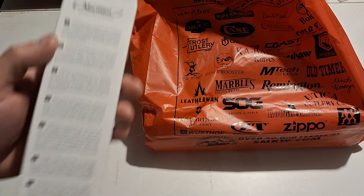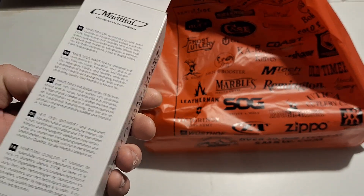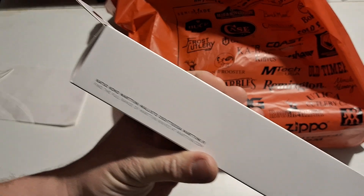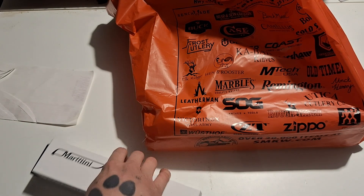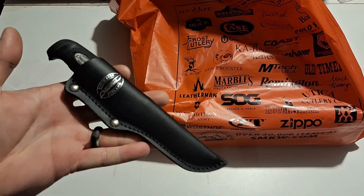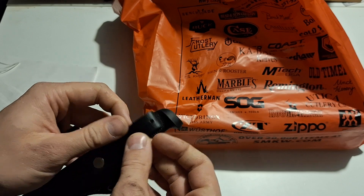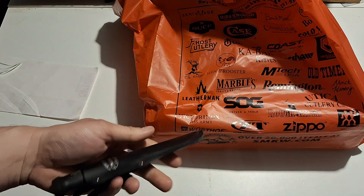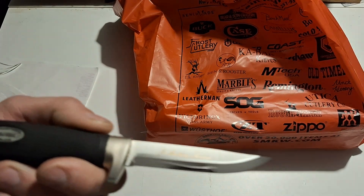There's some English text on the box if you want to pause and read it. It says Finland on there. This is the Martini Little Condor Basic — that's what they call it. There it is: 'Since 1928, Martini Finland.' Nice little leather loop with a button dangler — if you're wearing overalls you can put it on there. I bought this for squirrel hunting; I like these little drop-in sheaths with small knives for squirrel and rabbit hunting.